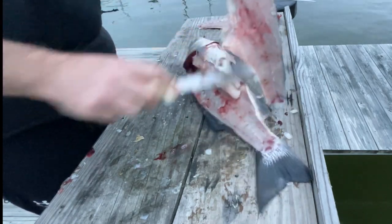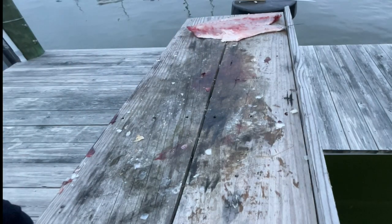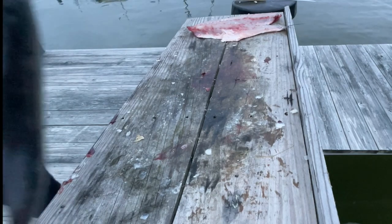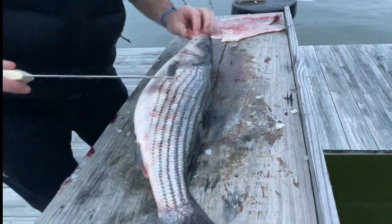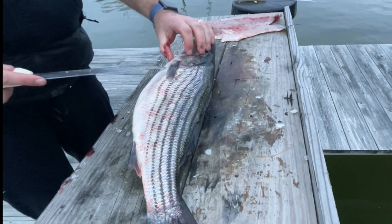Once I get this fillet off — I actually caught two fish this day, or decided to keep two fish this day — I'm going to go ahead and fillet another one really quick. This next fish I filleted pretty well, so I wanted to show you just how quickly you can do it. You're going to get that same serrated knife again.